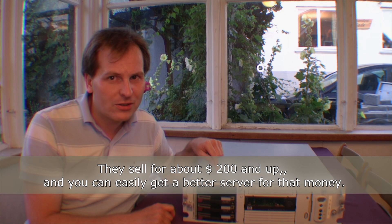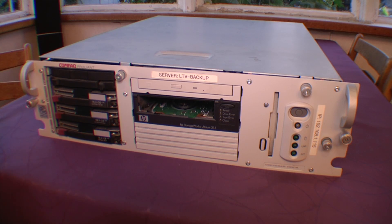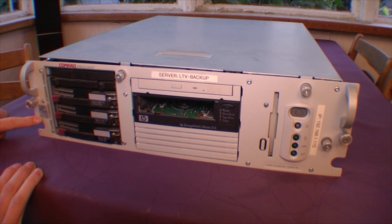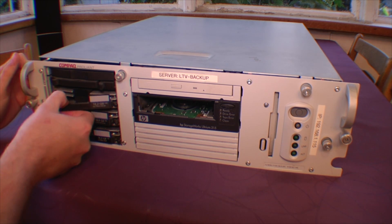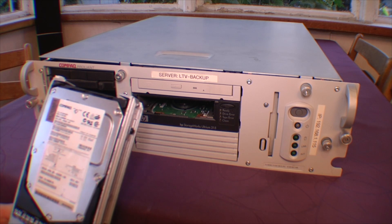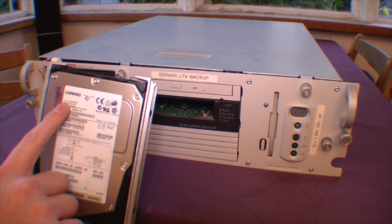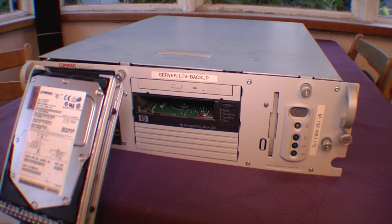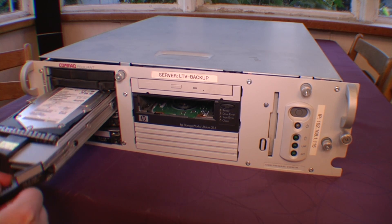I don't know who would buy a server like this today, but probably if you have a server running something you cannot migrate easily. Let's have a look at the server. Here is the front and the first thing we see is that this is a Pentium 3 processor — very cool stuff inside. We have hard drives — nothing less than 18.2 gigabytes, 15,000 RPM, wide ultra-three SCSI drives, and there's room for four of those.